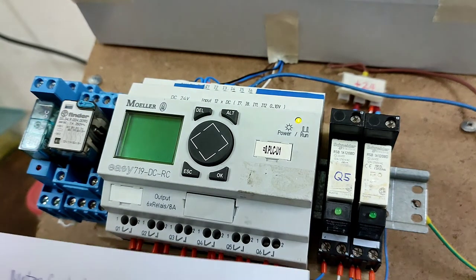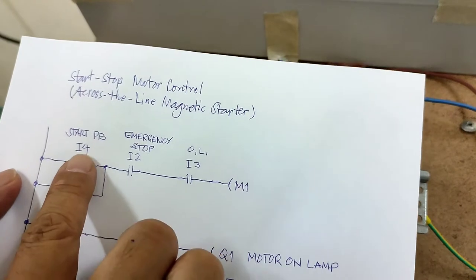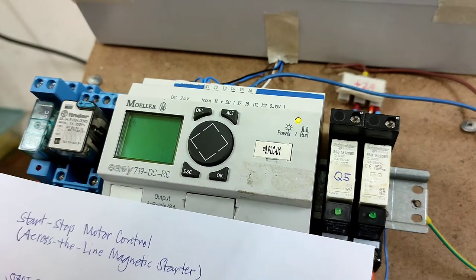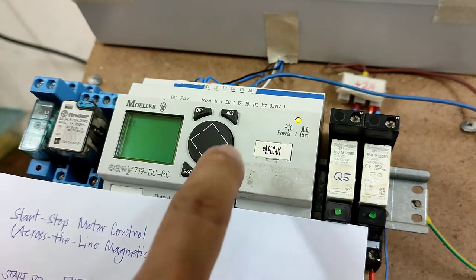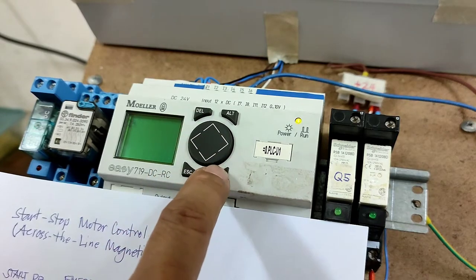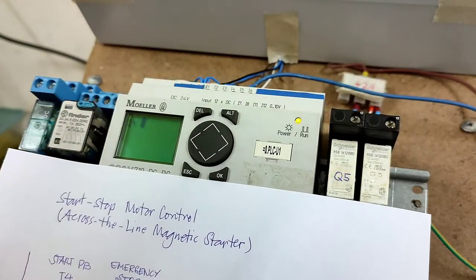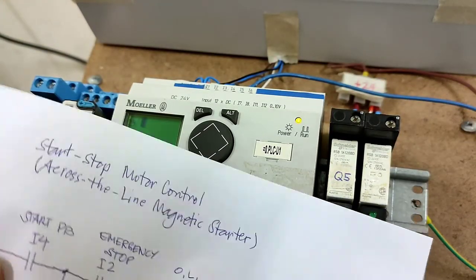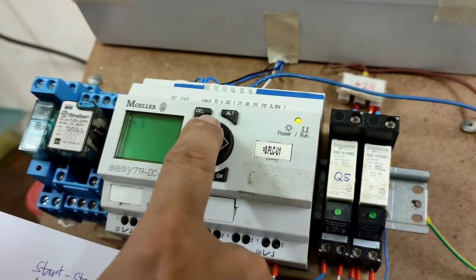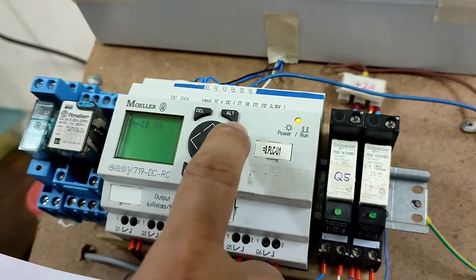First, input the first rung by pressing OK, and inputting I4 normally open contact. Next, input a second normally open contact and press OK. Next, input a third normally open contact and press OK.